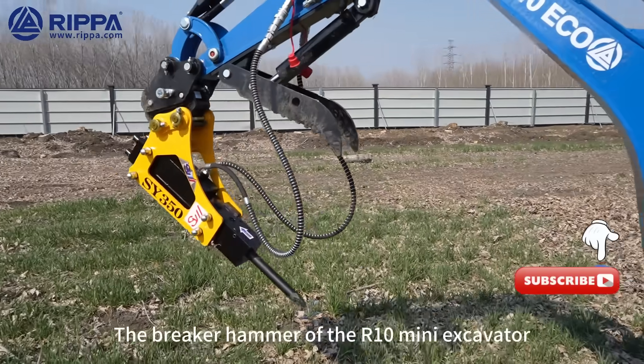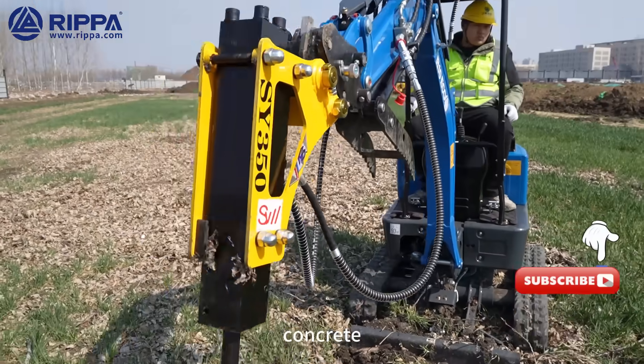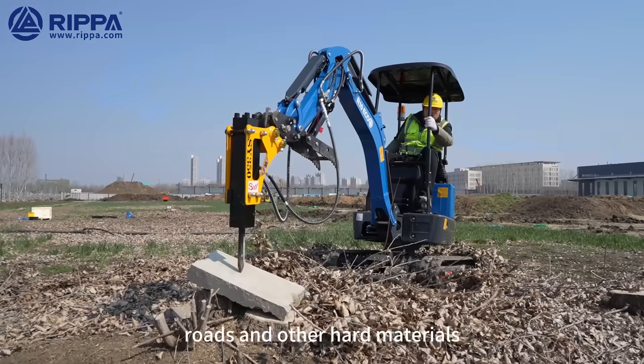The breaker hammer of the R10 Mini Excavator is a powerful tool mainly used to break hard rocks, concrete, roads, and other hard materials.